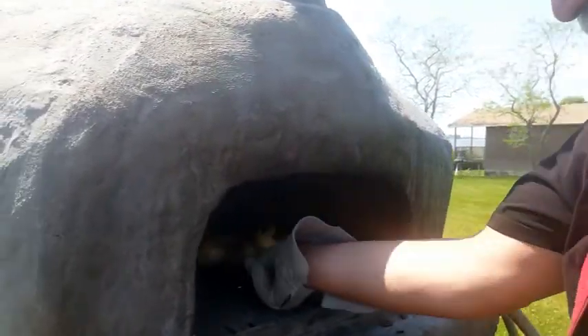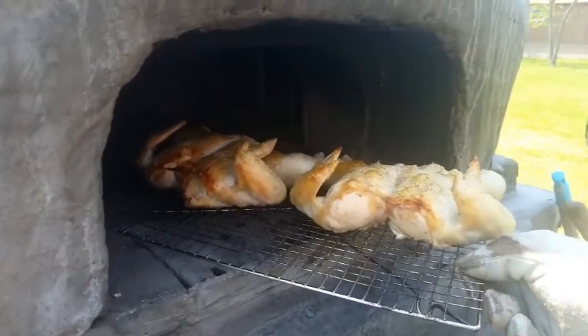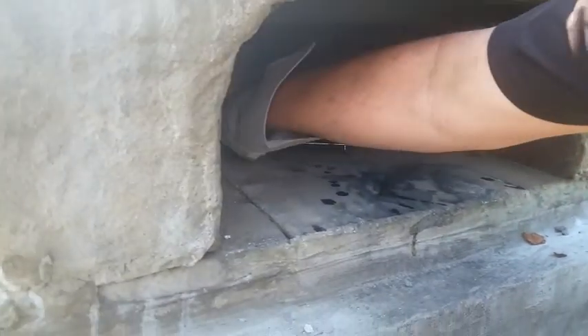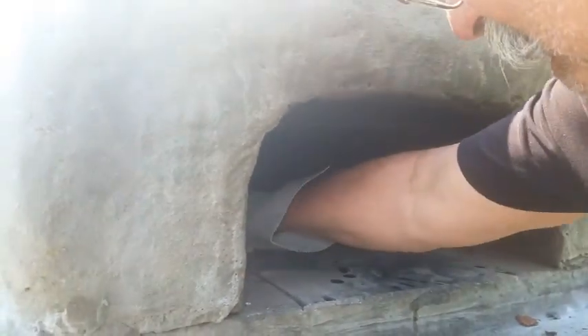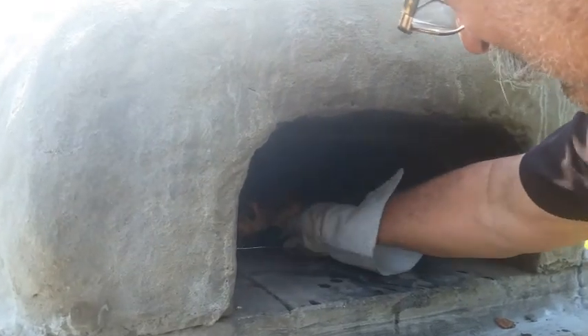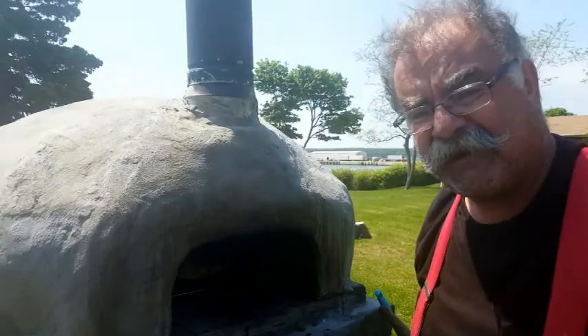I just turned the chicken around — you can see one end is cooking a little bit more than the other, so I'm just reversing it and putting it back in. Now we're going to leave that there. It's been in for about seven or eight minutes so far.